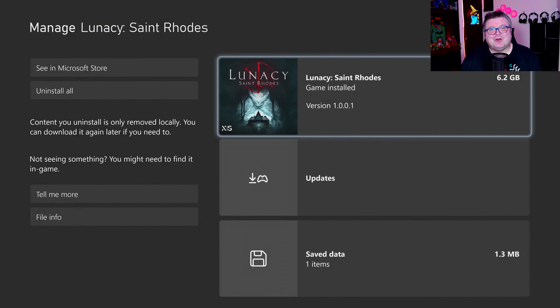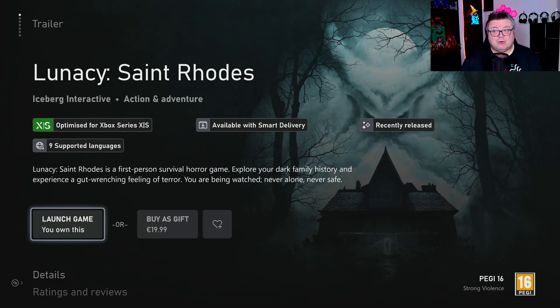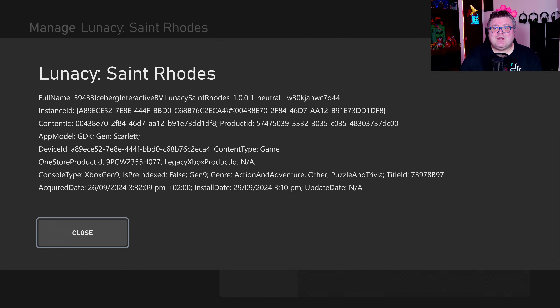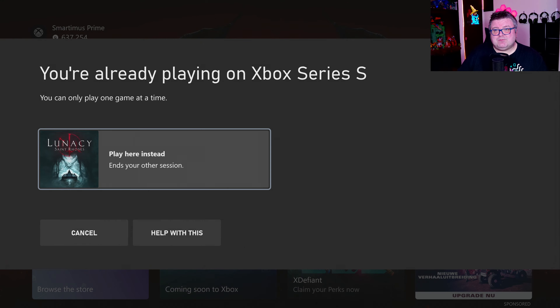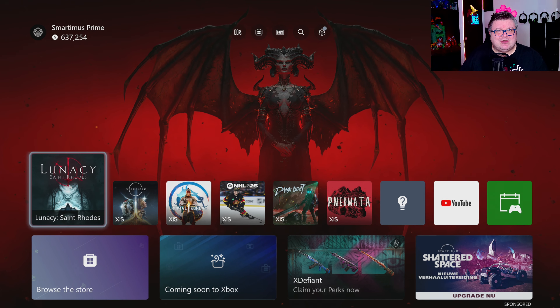First of all, let's see how much data this game is — and that's only 6.2 GB. The game's not on Game Pass and it's like 20 euros. I think that's a really fair price. The game is fully optimized for next-gen consoles, Xbox gen 9, gen Scarlet. Let's go start it up.